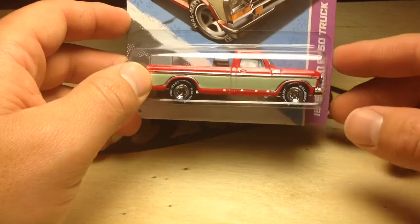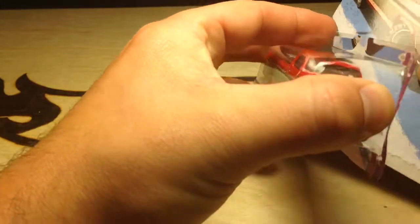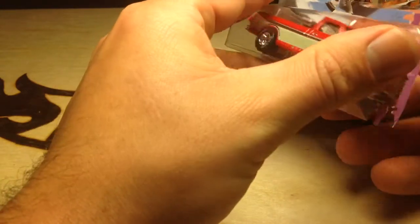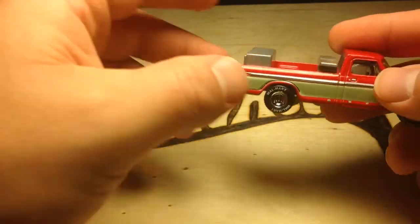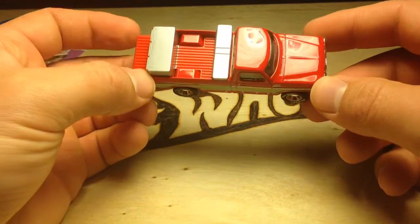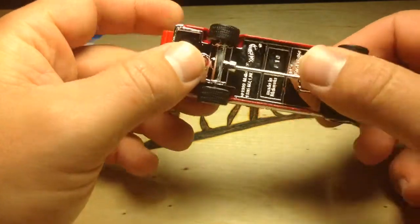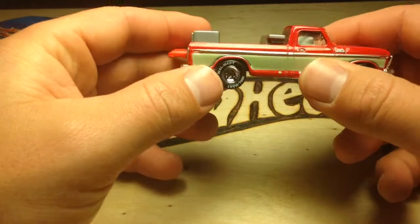I'm going to go ahead and open it up. The packaging is nice, but I feel like it would look a little better out of the packaging, of course. Here it is. It's all metal, except for the tailgate here, which does not move — it's plastic. The base is plastic. So I guess just the top is metal.